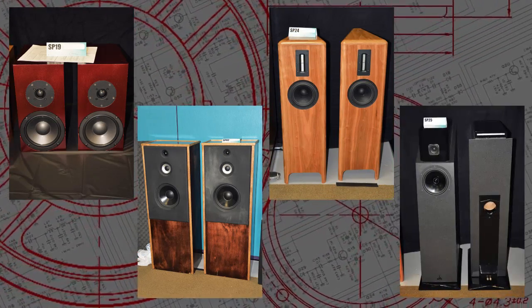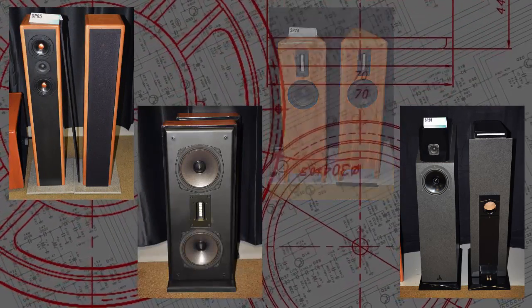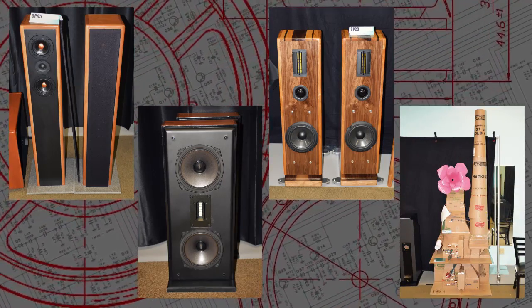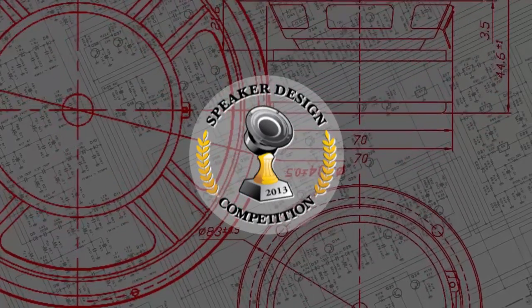Let's get started. Hi, this is Nate at the Parts Express Speaker Competition — Under 200 and Over 200 Dayton Audio Competition — and we're going to go and check some of this stuff out.